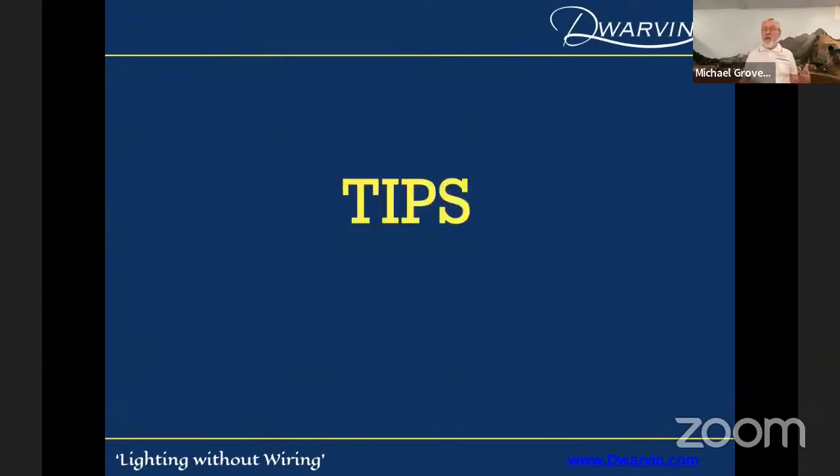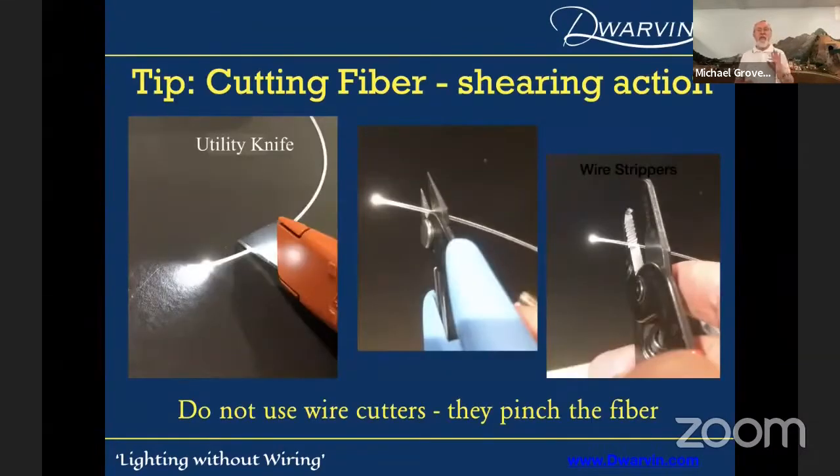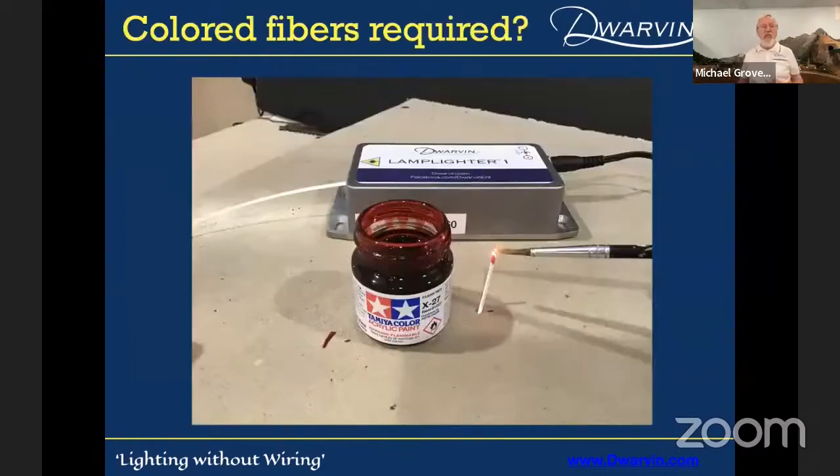Let me cover a couple of tips about working with fibers. For cutting: if you're using fiber optics for data transmission they need polished ends, but you don't polish these — you just need a clean end. A utility knife is great, or use a pair of shears, or even wire strippers using the shearing part. Never use wire cutters — that gives you a pointed end and ends up with 50% of the light heading back down the fiber into the lamplighter box. But you can color them — just take a translucent paint like Tamiya and put the brush on the end of the fiber. Very simple to change the colors.